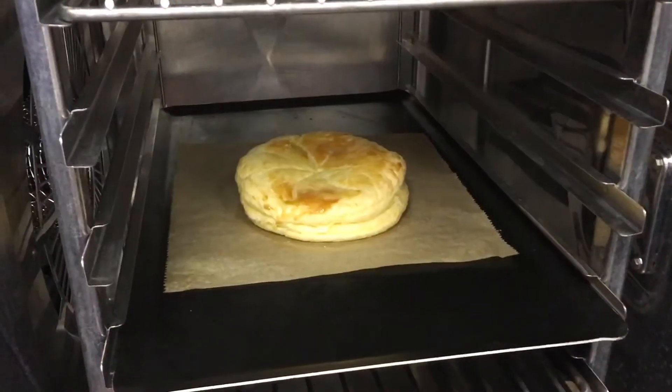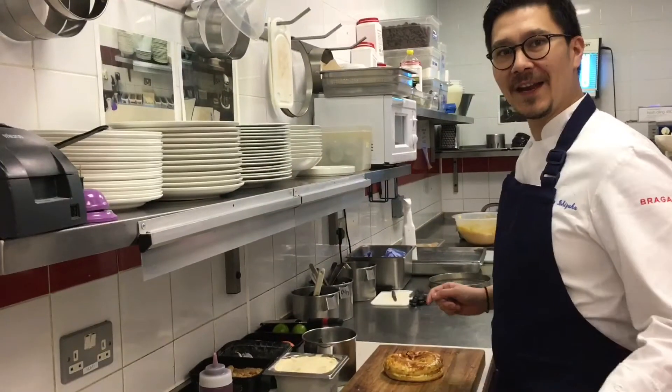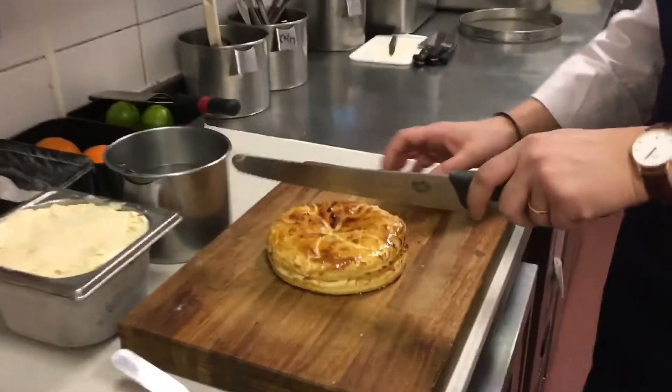And let's cook. Cooking in process. Now our galette is cooked — we'll cut one portion.